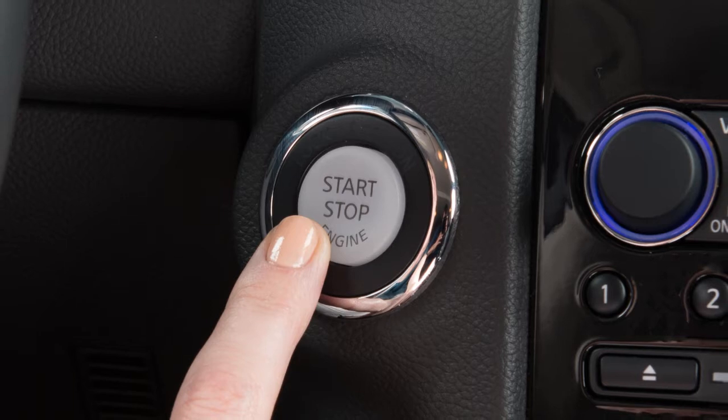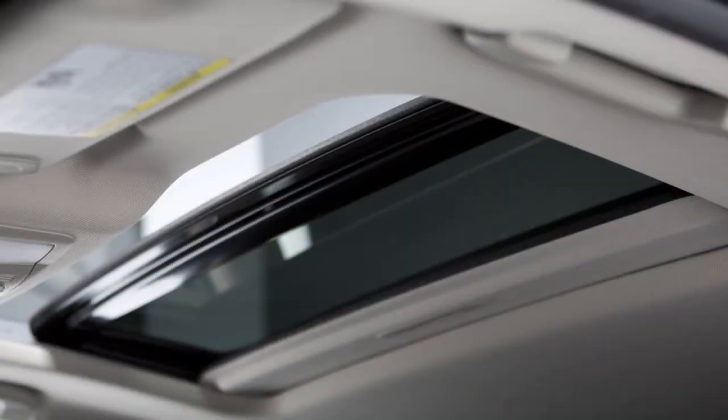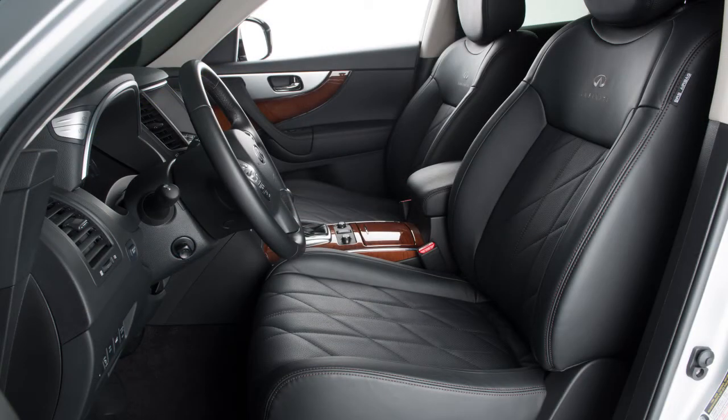If you've turned the ignition off and notice the moonroof is open, you still have a period of time in which to close it. However, if either front door is opened during that period, power to the moonroof is cancelled.